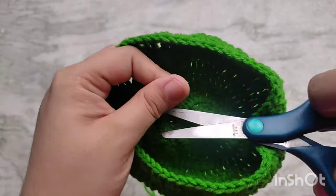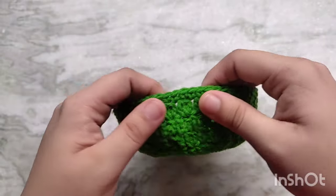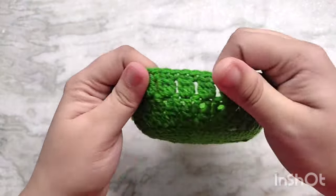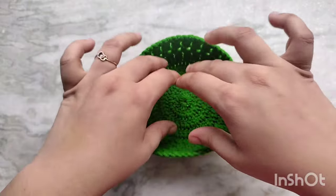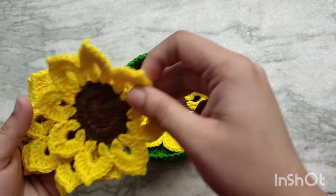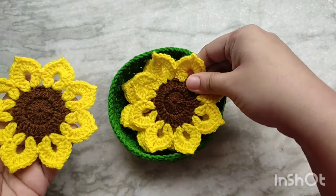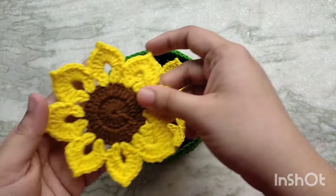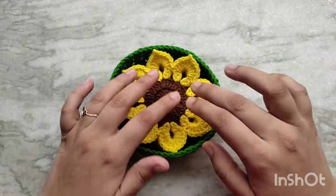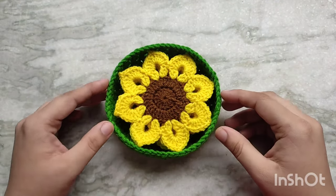You can go ahead and snip this tail because it has already been woven in. I am aligning the sides to make it nice and circular. A basket of this size should easily fit 5 coasters in it. And this is the finished look. I hope you guys liked this video, thanks so much for watching, bye.